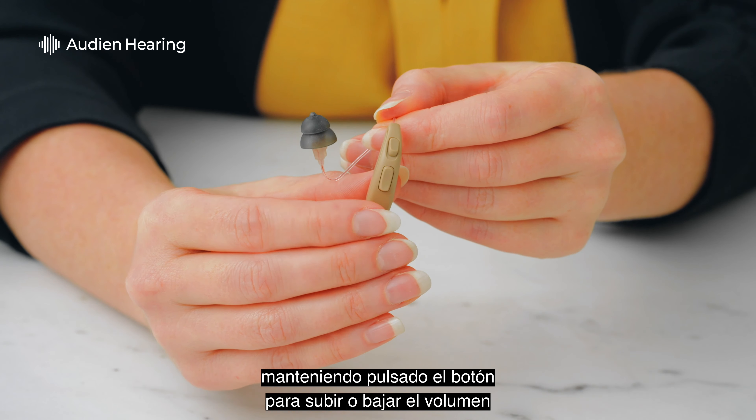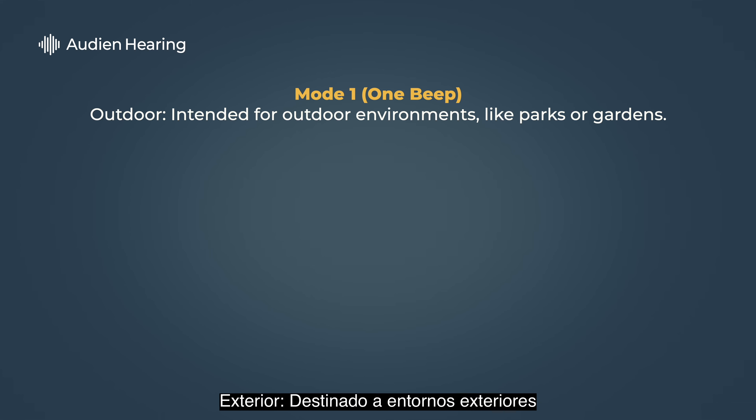Mode one: Outdoor, intended for outdoor environments like parks or gardens.